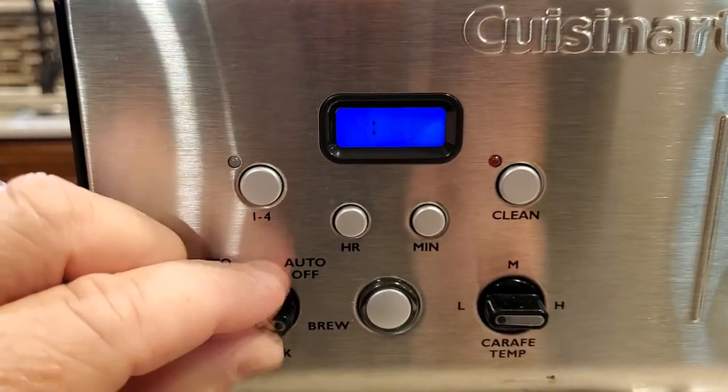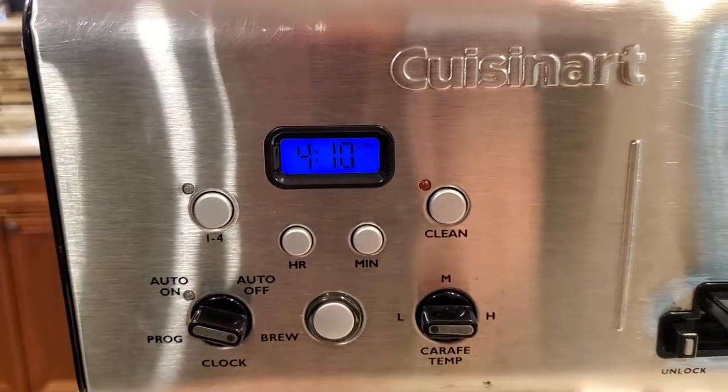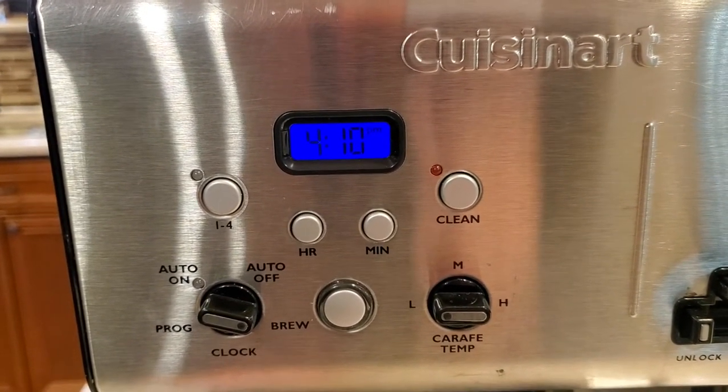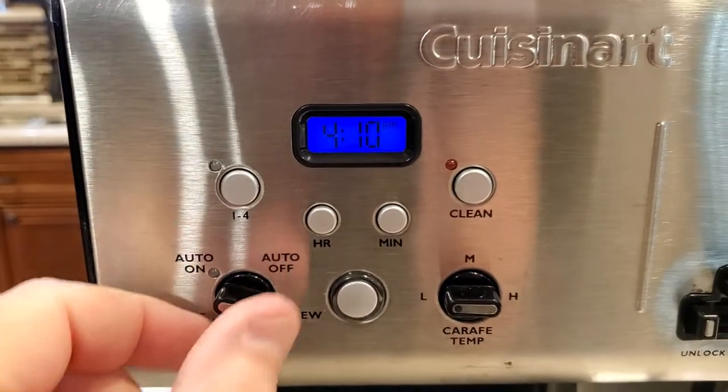When I'm done, I'm just going to flip this back to brew. That's my time. Now when I want to set my program, say I wanted it to come on at 5 AM in the morning, I'm going to put this switch over to program.